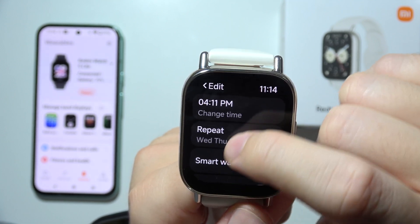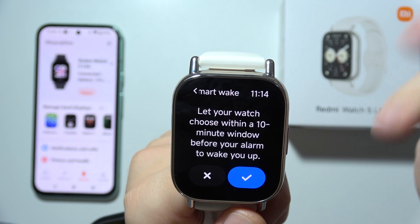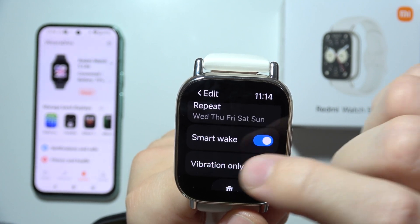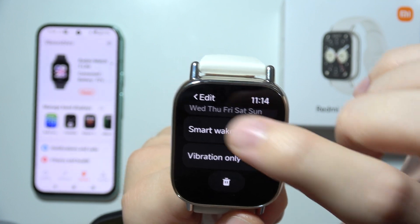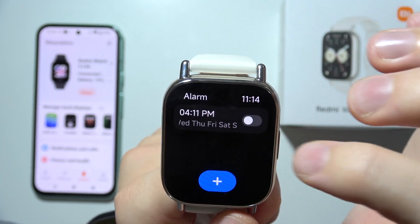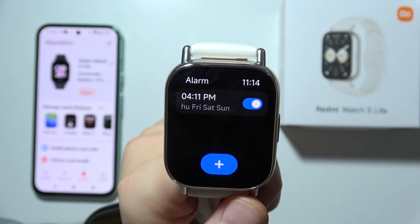When you tap on it another time you can enable the smart wake. That's how it actually looks, and you can also get only vibrations instead of the alarm. When you go back you can actually turn this alarm on and off.